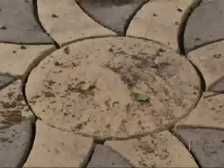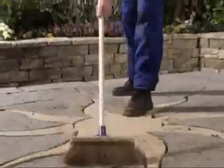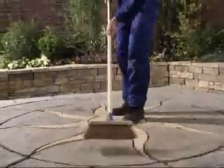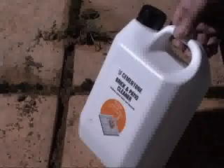The area to be filled must be clean, dry and free from oil, grease and loose debris. Particular care should be taken here for refurbishment projects. If necessary, use a specialist cleaner, such as Cementone Brick and Patio Cleaner.